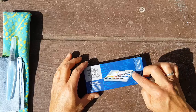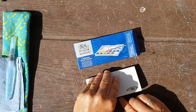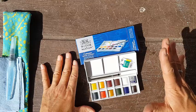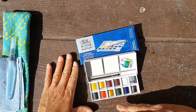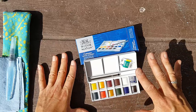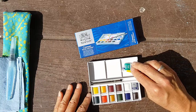I recommend getting a field set like this with a little tray that folds up and goes with you in the field. You want something that doesn't have too many colors — a 12-color set is nice. Fewer colors means you'll spend less time deciding and more time practicing mixing and really getting to know them. This version has warm and cool versions of each primary plus a couple of browns, so you don't have to mix tertiaries yourself, which takes a lot of paint and time.